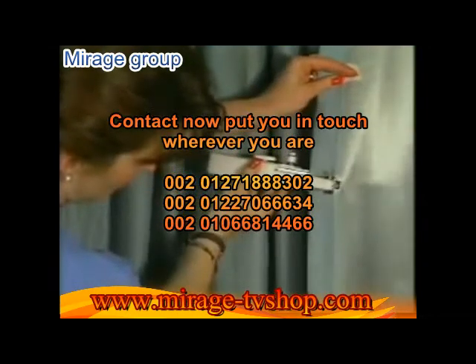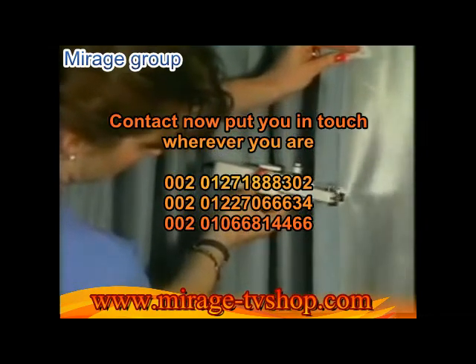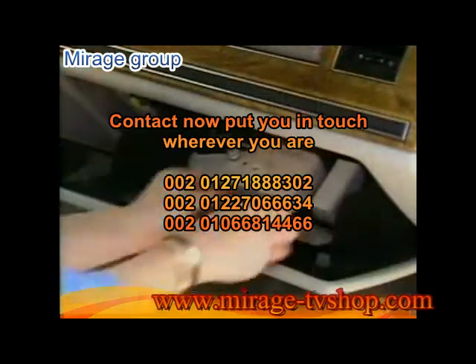It's so versatile you can sew draperies while they're still hanging. HandyStitch goes anywhere you go — take it to the office, your college dormitory, or away on vacation.